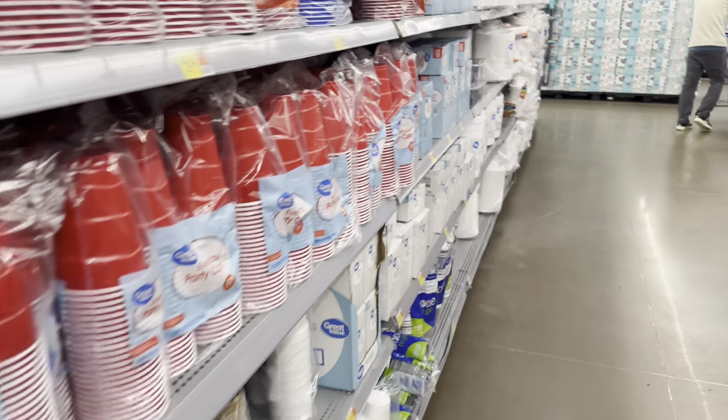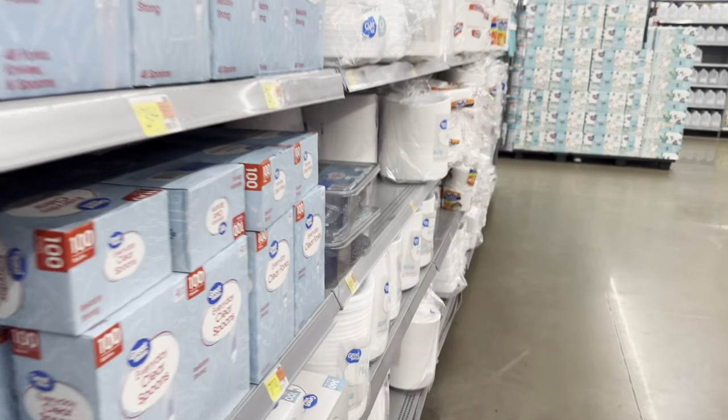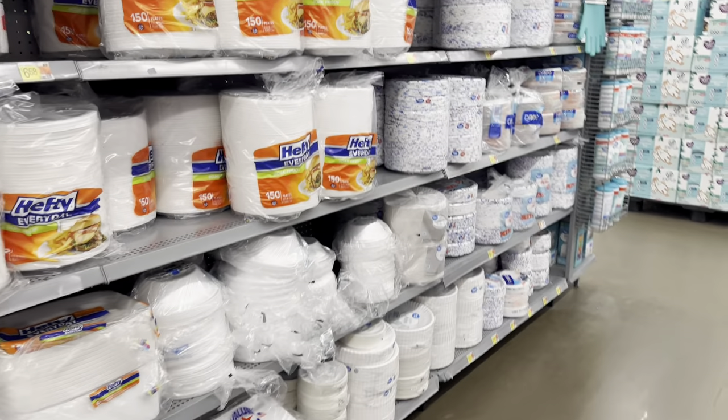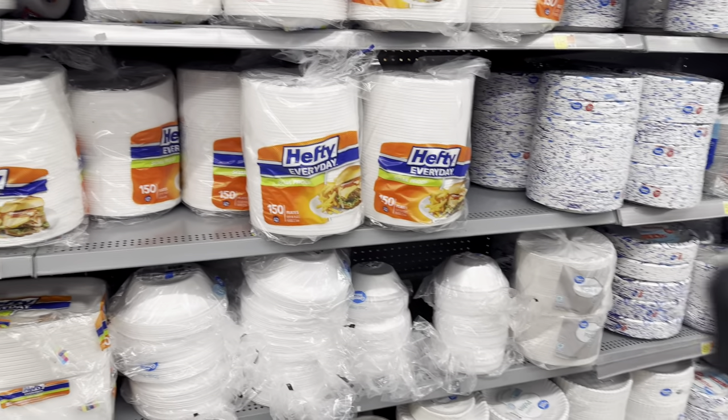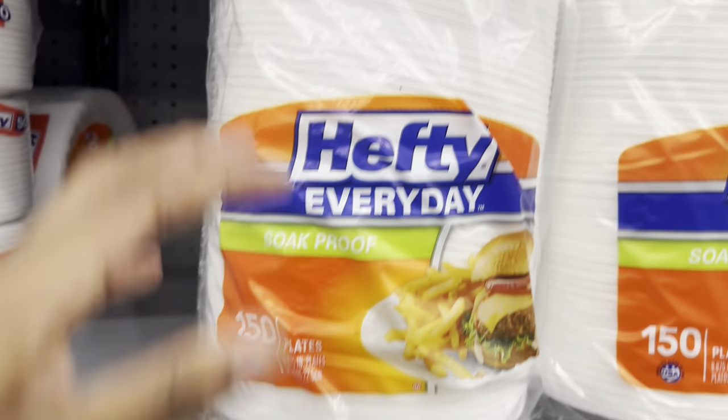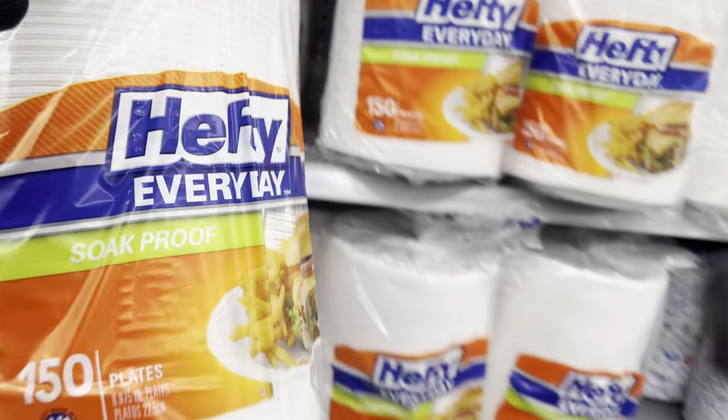I do need some more paper plates — I'm trying to stay stocked on them. They give you 150 for $6.68, so we'll get a pack of those.